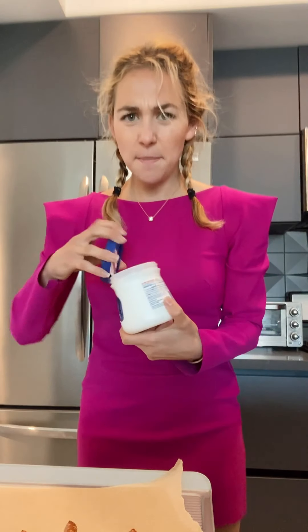Parchment paper, guys, look before you eat chocolate. Then you need to get some sort of like tray to put them on. Just like go in your oven. I found a tray. Put the parchment paper on it. Cool.